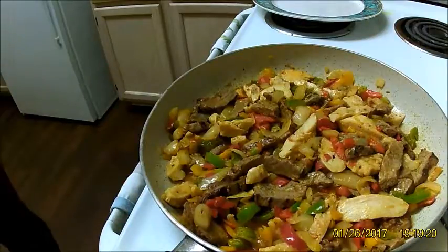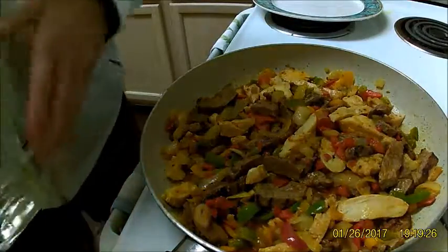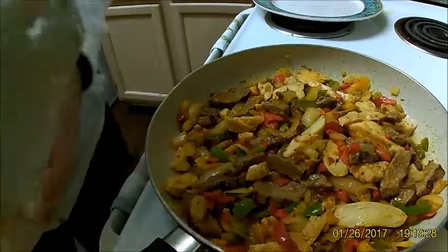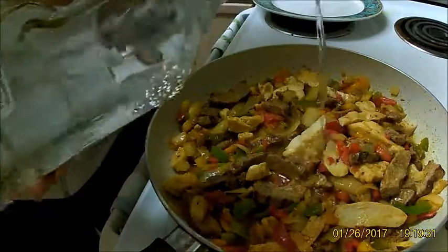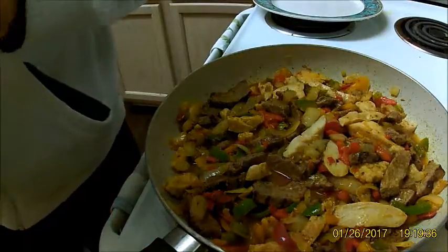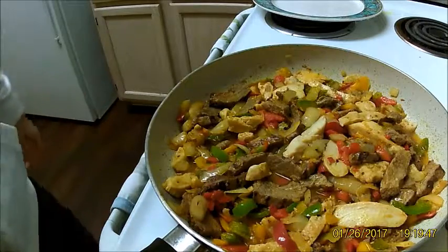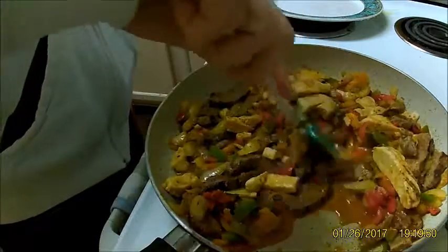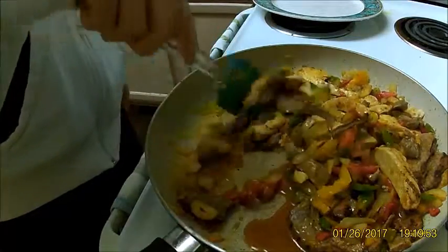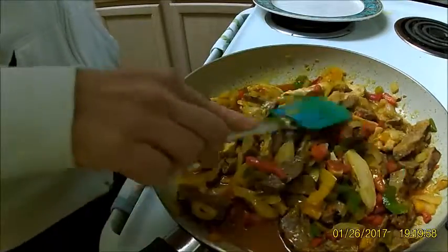And I almost forgot something I just started adding a couple of months back — tequila. Not too much, probably about a shot and a half. You can taste it, but if you let it cook long enough it cooks the alcohol out, so you don't have to worry about feeding alcohol to your family.